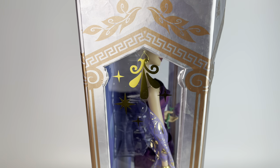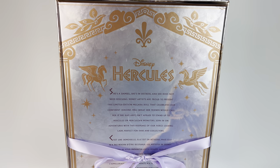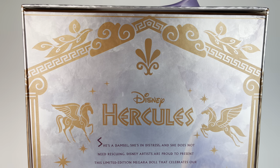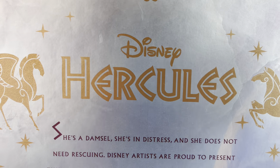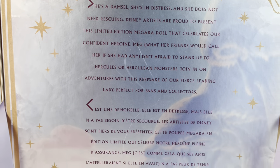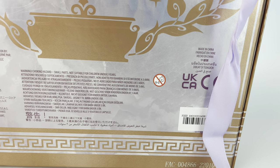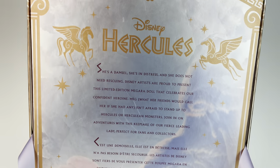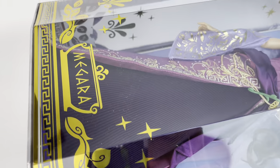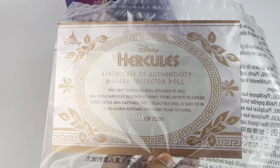On the side of the box we have more of the same rose gold design and we have the gold design on the plastic as well. On the back of the box we have the little ribbon thing that keeps it together. Right at the top we have the huge Hercules logo with the Pegasus on both sides. We have a quick description in English and then the French one on the bottom. The box is a little scratched but that's fine because I'm taking her out. The retail price is not on the box but it is $129.99. The entire design of the box is beautiful in my opinion.